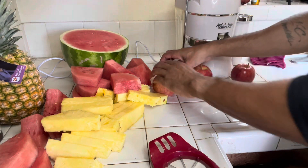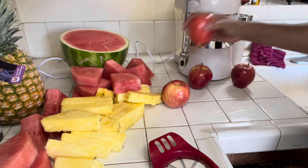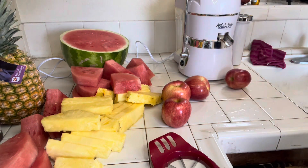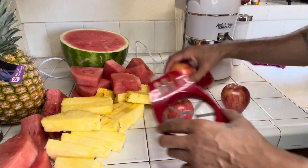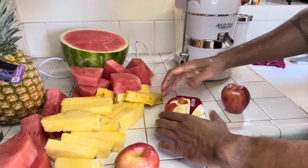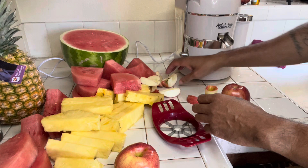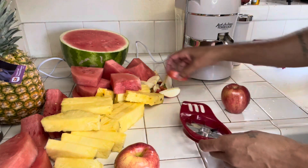For apples when you're juicing, you really get the sweetness out of them, so I like to throw apples in there because I do want it to taste good. I picked up this apple cutter — it takes the core out and simplifies the whole process. Super simple.